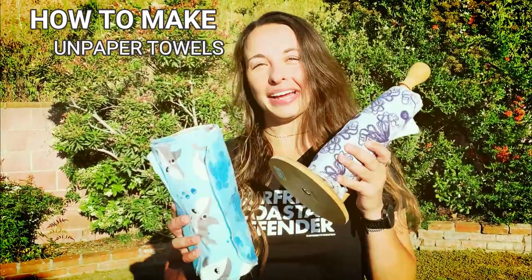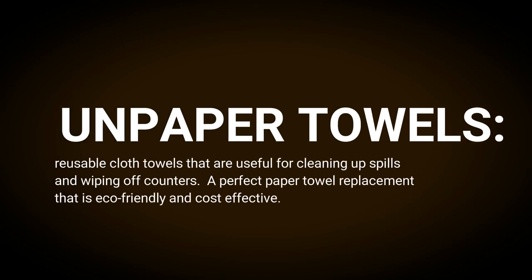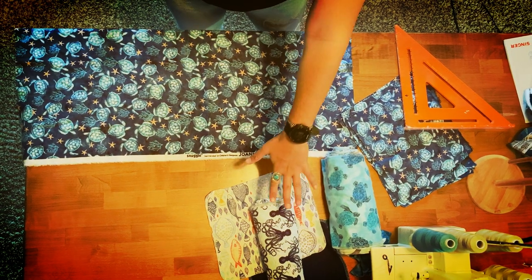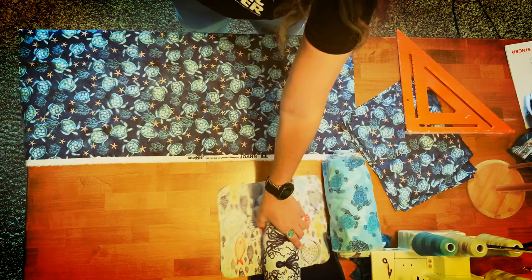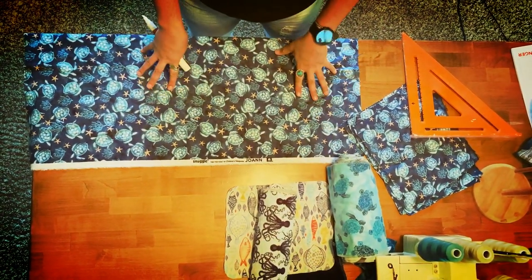Hey guys, I'm going to show you a quick tutorial on how to make unpapered towels. In order to make unpapered towels, which are basically just cotton napkins, you're going to need to get cotton flannel material.